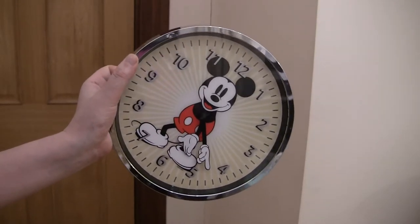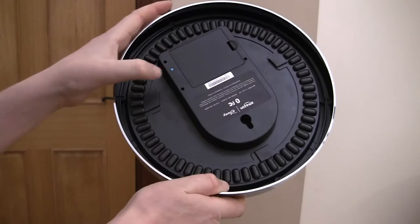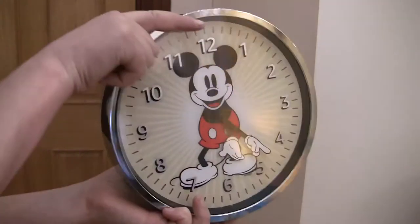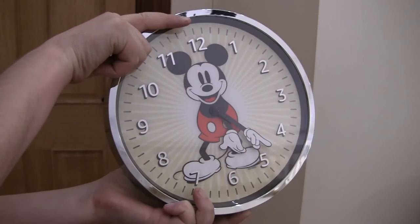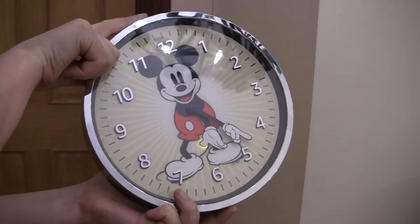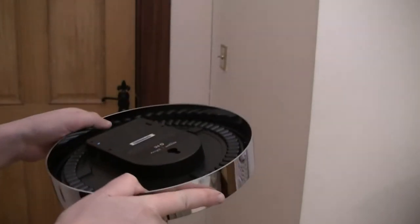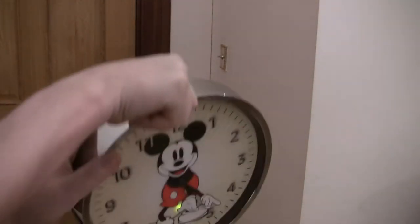To pair it, turn the clock around — on the back there is a pairing button. Hold this button and the light goes orange. You can see that behind it; that should be pairing now.